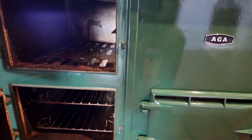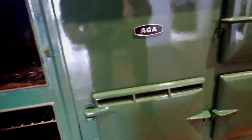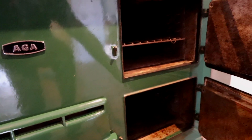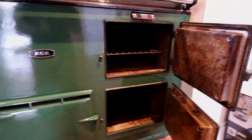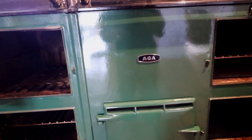These are all maintained at different temperatures — they don't all work exactly the same, there are different temperatures on each one. I think two of them would be more like warmers, and the other two would actually be ovens and roasters.